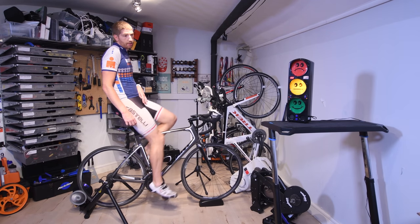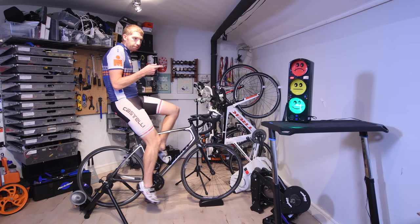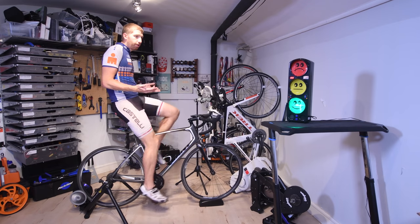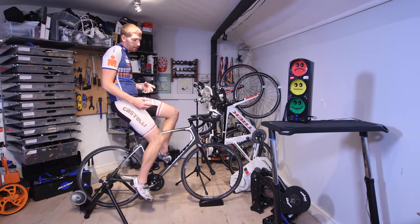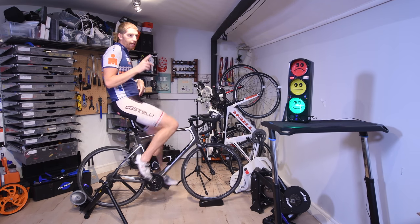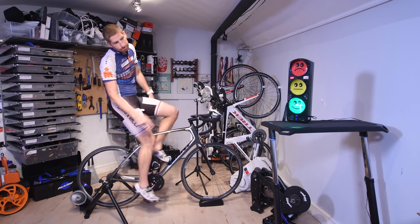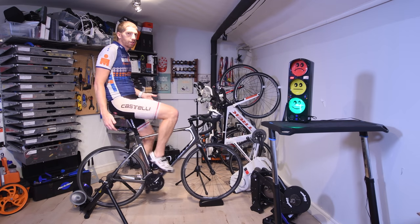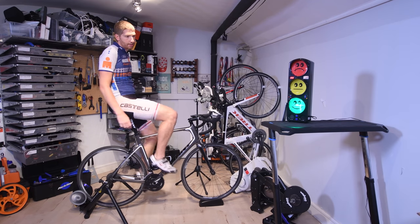Now I'm on the trainer. When I stop talking, you'll see the decibel meter go back to green. Right now, when I'm not talking, it's about 56 to 60 decibels — which is actually pretty darn quiet. I'm in a gearing that's not producing a great amount of speed despite putting out around 200-something watts right now. So again, it's all about the speed. It's a really quiet trainer.